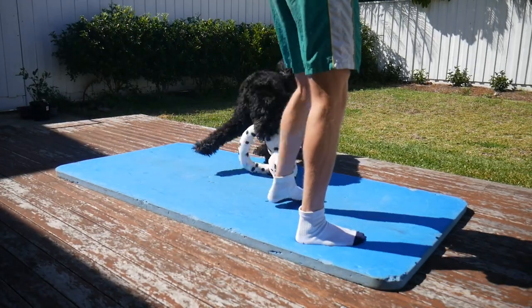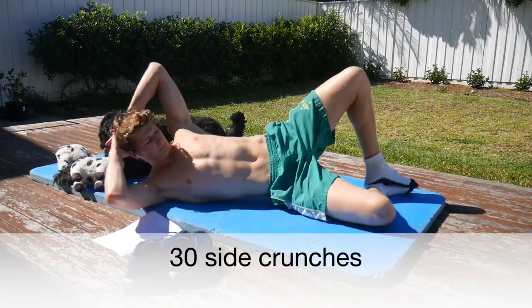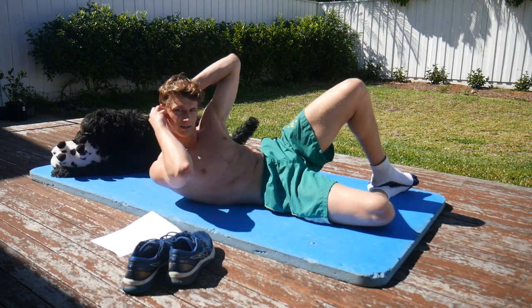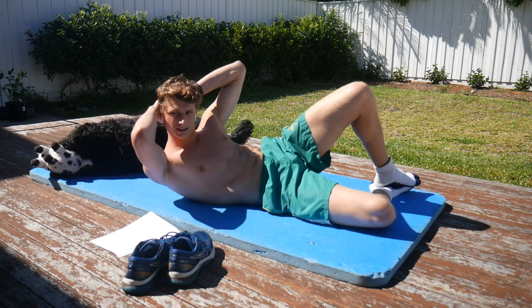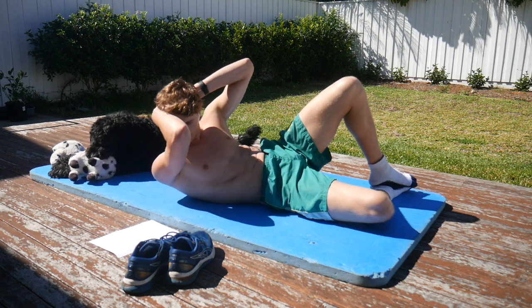Coco would not get off the mat, and when I gave him something to eat, he still came running back onto it. But let's get started. We're going to start with 30 side crunches. You want to make sure that you're going all the way back down to the ground, and try not to accidentally hit Coco.